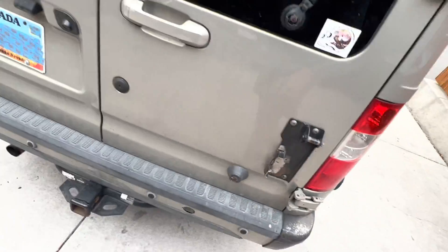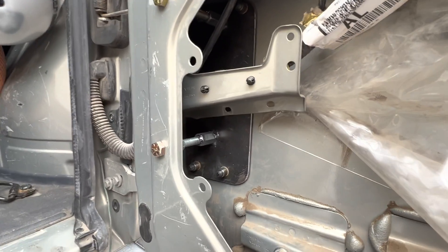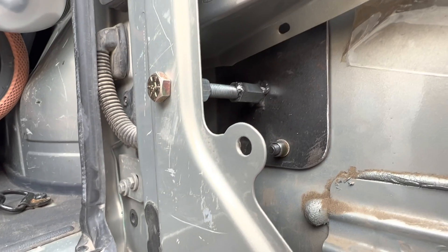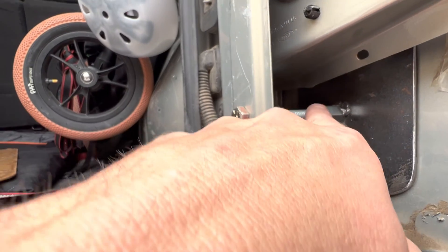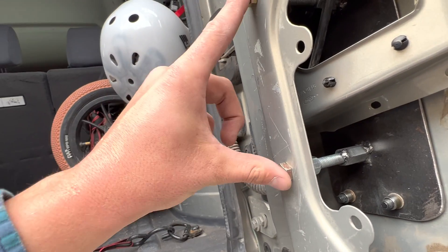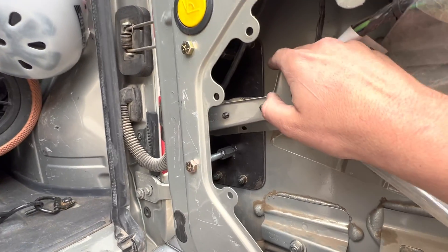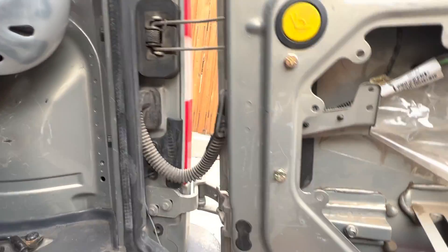Here's the actual strike bolt. Inside the door, I had to reinforce the frame because there's a lot of pressure on the door. So I put a big, thick, heavy 3/16-inch plate in here. I used two couplings on each end and bolted it to the exterior of the interior door frame. It basically takes the load off the body of the door and sends it to this reinforced piece, which is around the same area as the door hinges, so it's really strong.